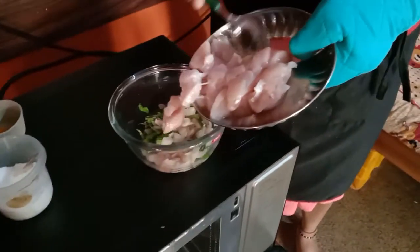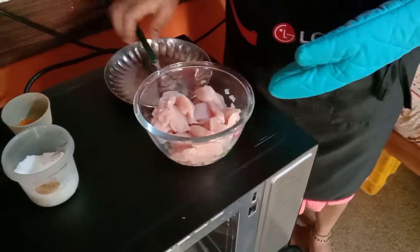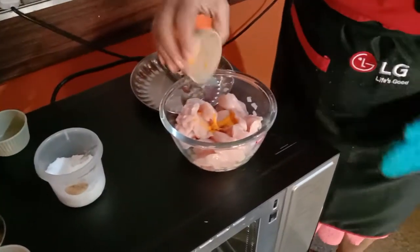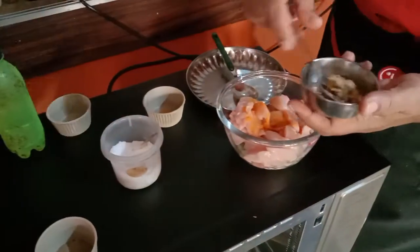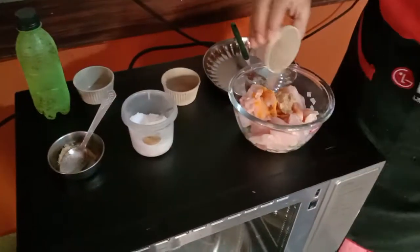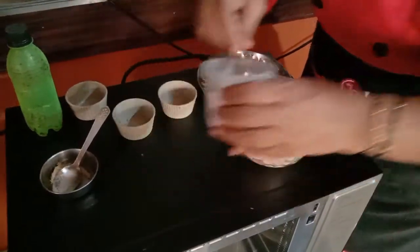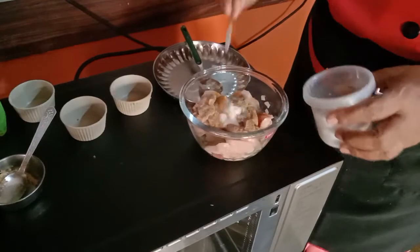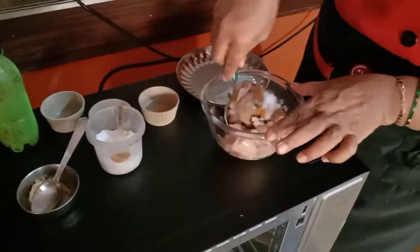Now I can add the boneless chicken. I will use half spoon of turmeric powder, half spoon of ginger garlic paste, pepper powder, and salt to taste. Mix this well.